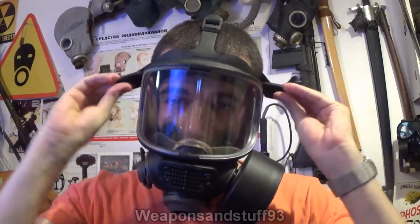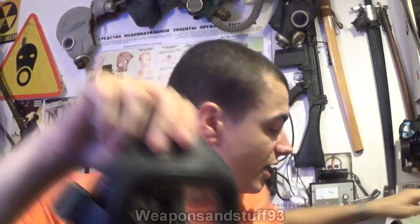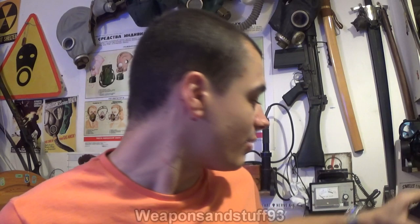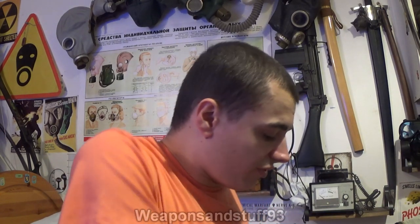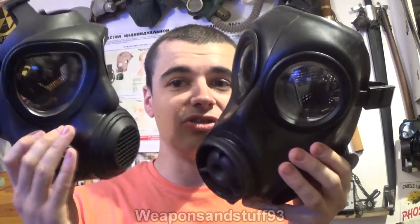Now let's go on to the last mask, which actually has some very strong similarities to the Scott M98. It's kind of like an amalgamation of both the S10 style masks. It's the Foshida F2A4. I'd really like to get the military variant of this, because this is the civil defence variant. The rubber it's made out of and the straps are very, very similar to the Scott M98 — to the point it feels like you're pretty much wearing the same thing when you've got it on. Design-wise, I think it owes a lot of influence to the Avon masks, and lots of the components are in the exact same places.